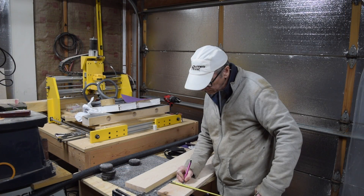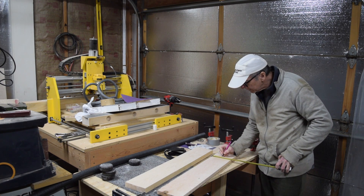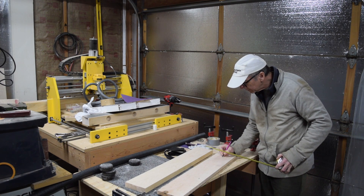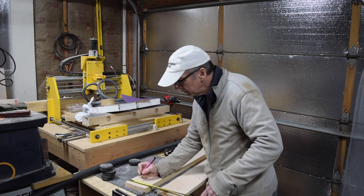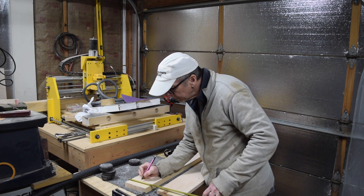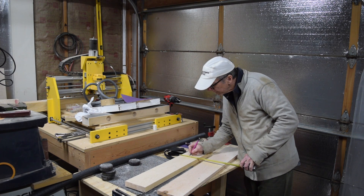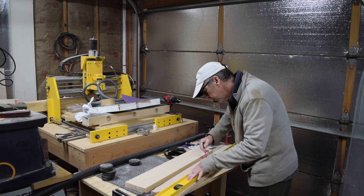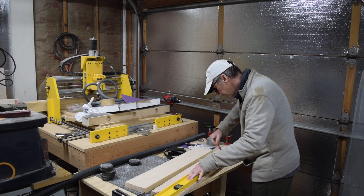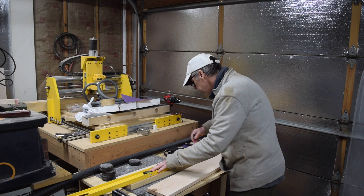To begin laminating my neck blank I selected a pair of maple boards from my stash of scrap wood. When selecting wood for a neck I'll go through board after board until I find ones that are as straight as possible with a moisture content at or below 10%. For laminated necks I'll use flat-sawn boards since the pieces will be laid out on their edges, which reorients the grain from horizontal to vertical. A neck with vertical grain is less likely to bow under string tension.